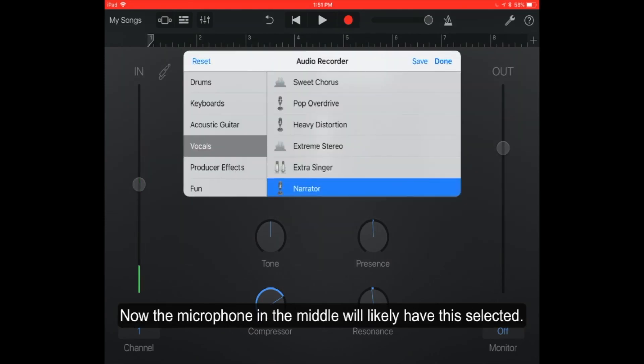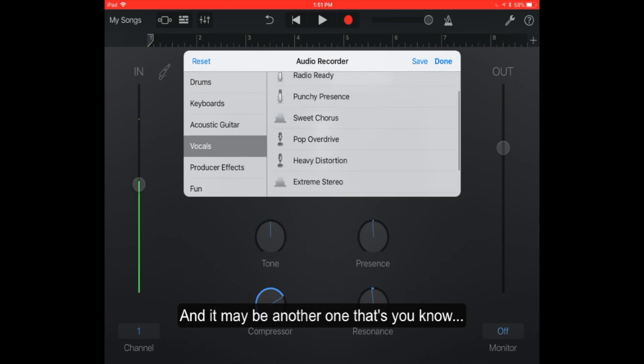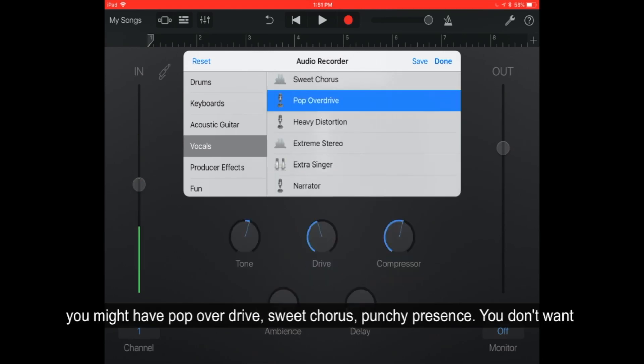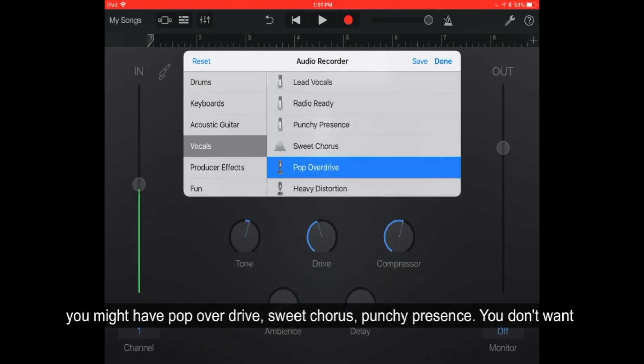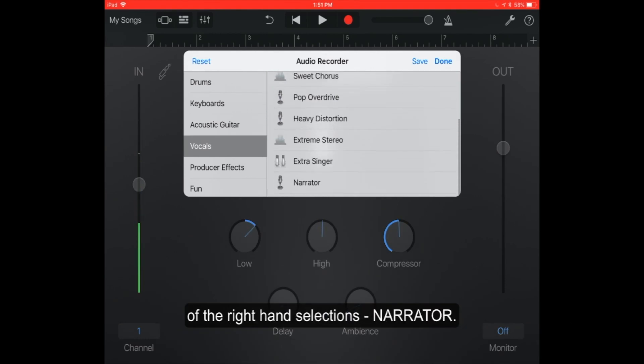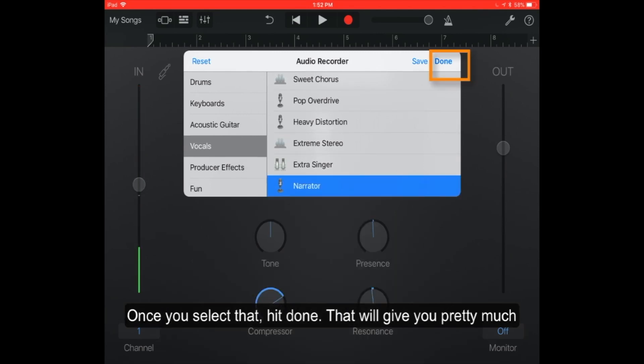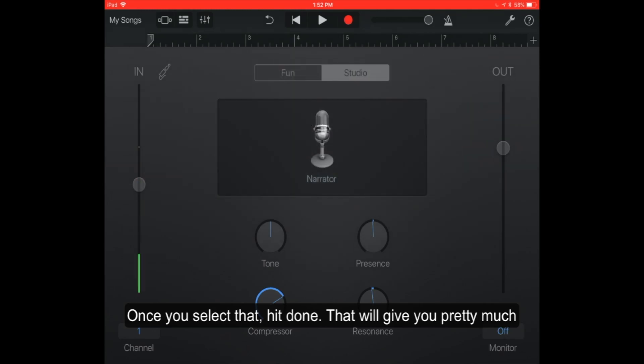The microphone in the middle will likely have it set on fun, and you want to change that setting on the left so that it's not on fun. You may see options like pop overdrive, sweet chorus, punchy presence — you don't want any of these. You only want to select narrator on the bottom of the right-hand selections. Once you select that, hit done. That will give you pretty much clean audio all the way through your piece.